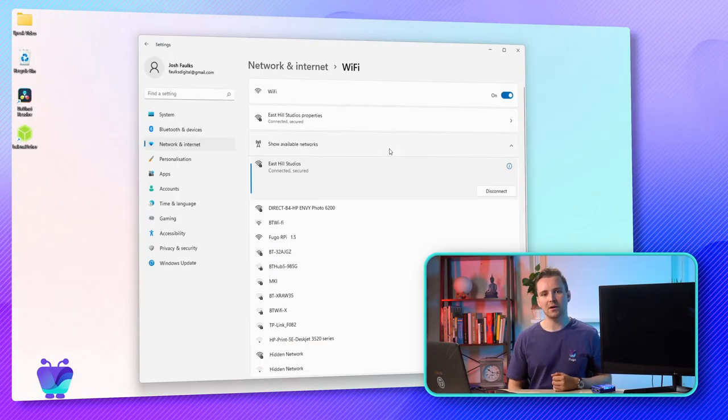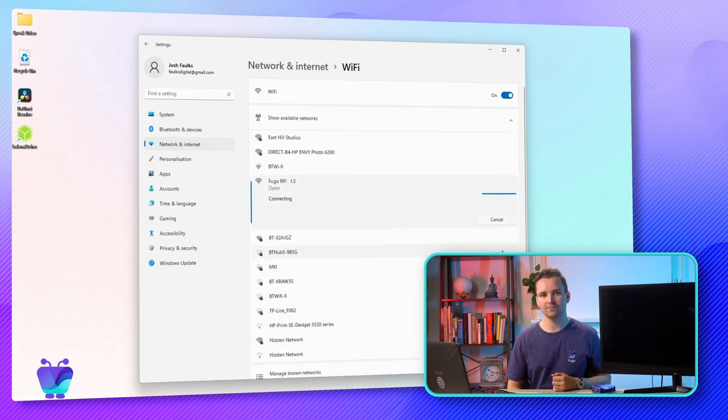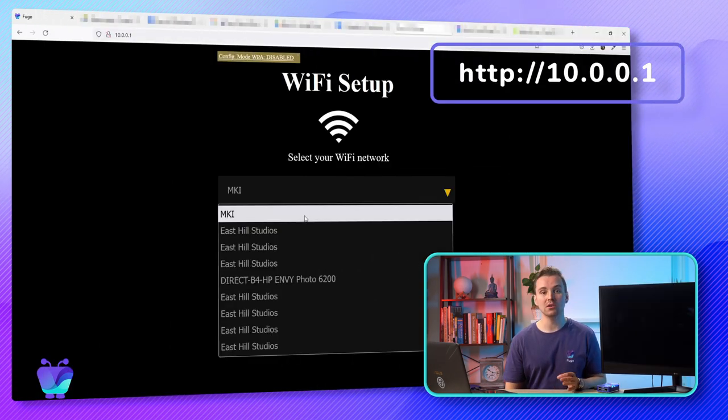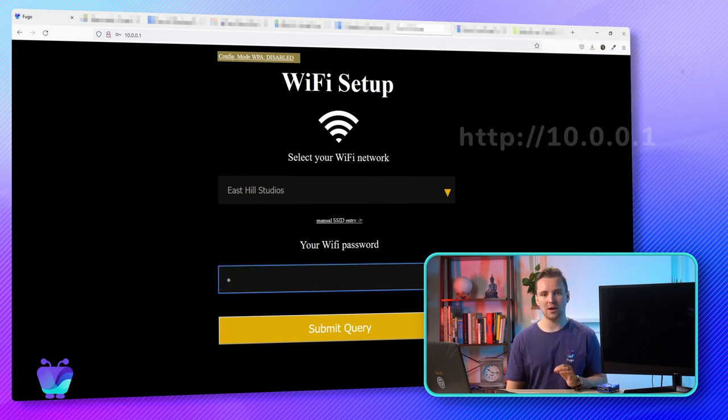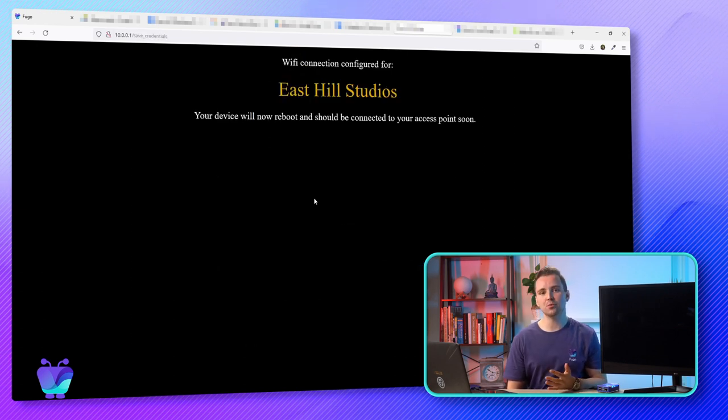Once that's done, I'm going to configure my Wi-Fi hotspot. Our Raspberry Pi image supports an auto hotspot feature that allows you to configure your player's internet connection using any other Wi-Fi enabled device. To do that, boot up your Raspberry Pi, connect to the Fugo RPI access point on your phone or computer, navigate to the link shown on screen in your web browser, choose the Wi-Fi network you'd like your Raspberry Pi to connect to from the drop-down list and enter its password. If the list of Wi-Fi networks is empty, refresh the page. At this point, your Raspberry Pi will reboot and connect to the access point you specified.